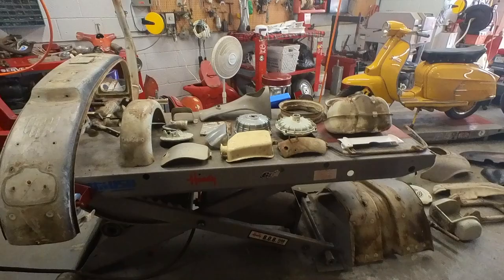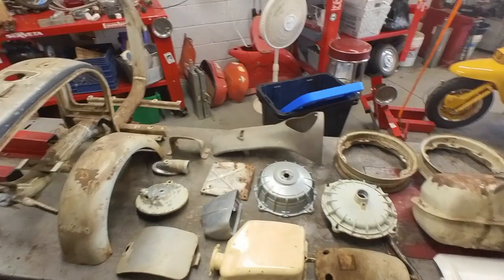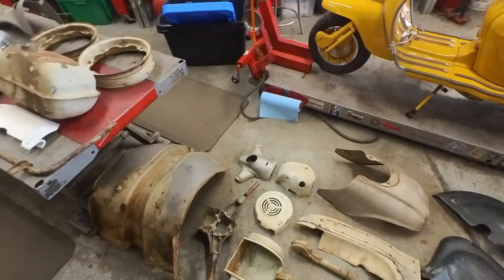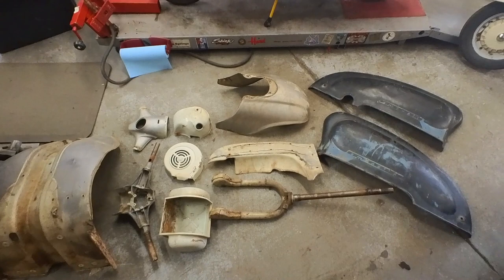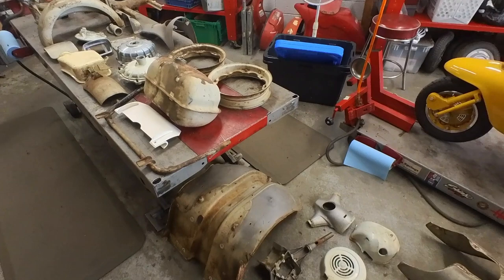I've got this thing all apart and ready to take over to the stripper's. I got a few reproduction parts because stuff was broken or missing, but I like to lay everything out like this, take pictures, count everything. It's a lot of stuff to go to the stripper — we want to make sure we get it all back. The only thing I'm missing is a right-hand floorboard; he didn't have one. It's gonna go to the stripper, then the painter, and then the real fun begins.